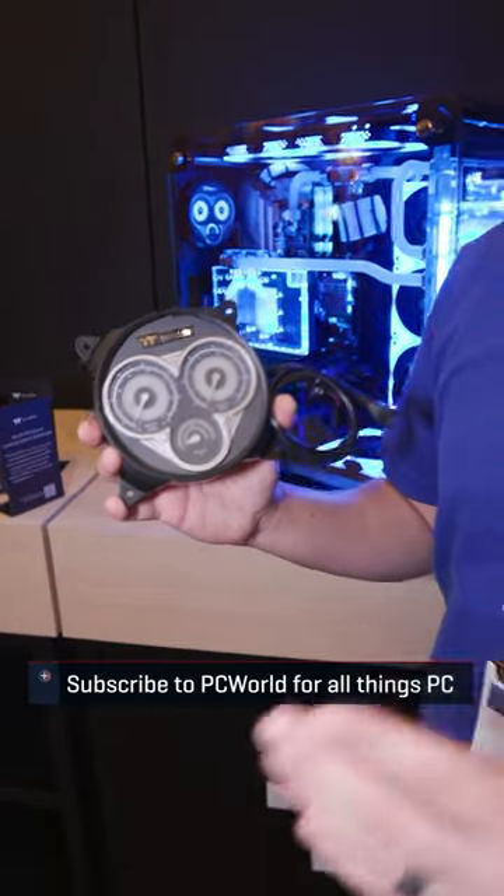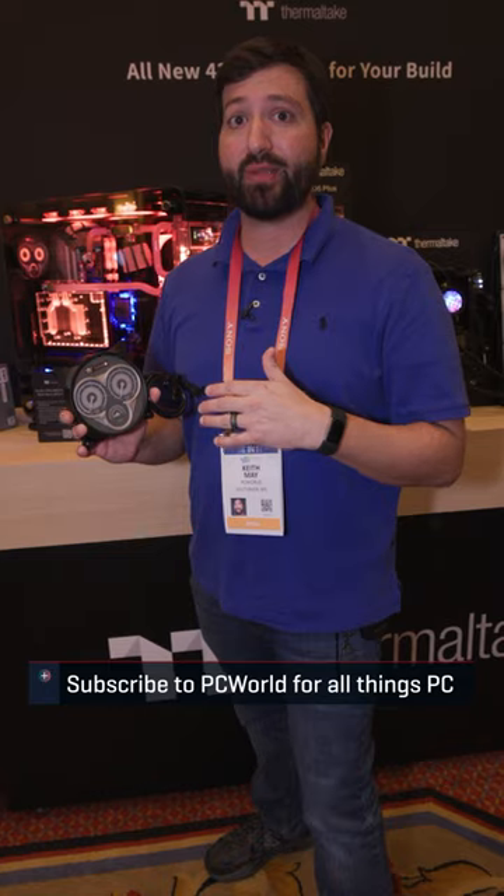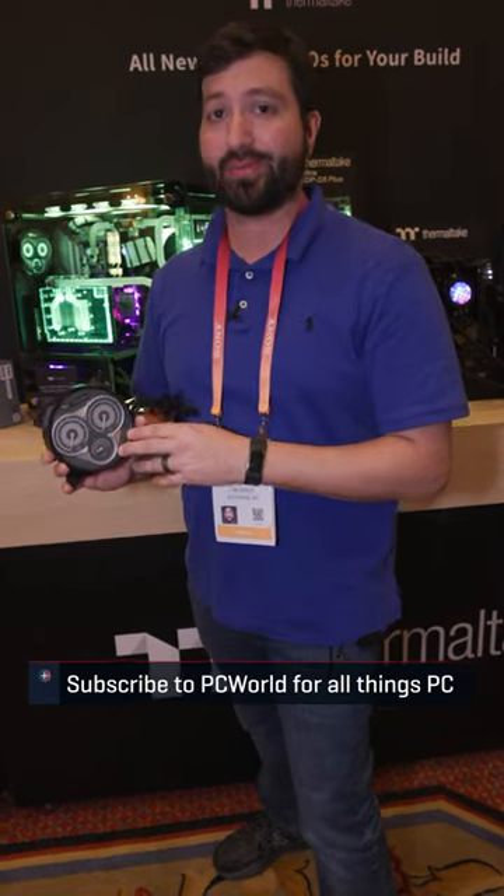I asked Thermaltake could you please make us an air-cooled version of this, because how cool is analog on air? Now if you want to see more from CES here at PC World, make sure you hit this full channel and get subscribed.